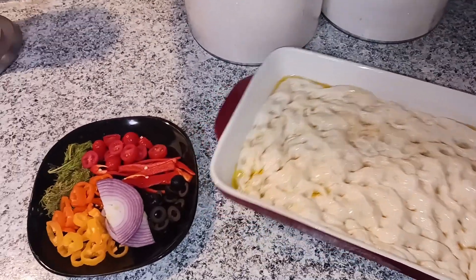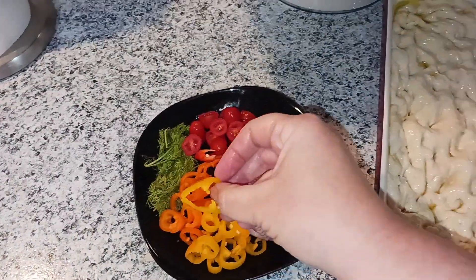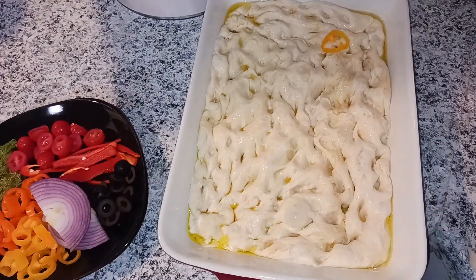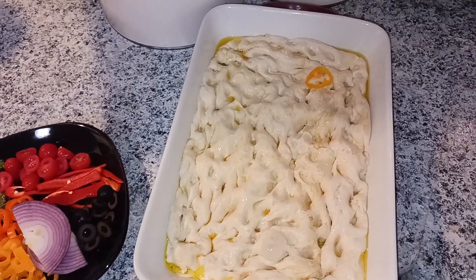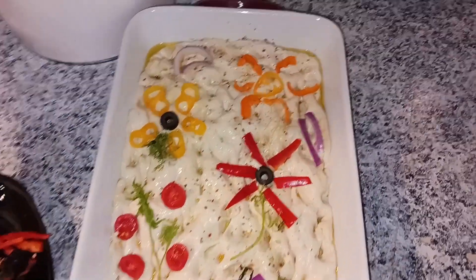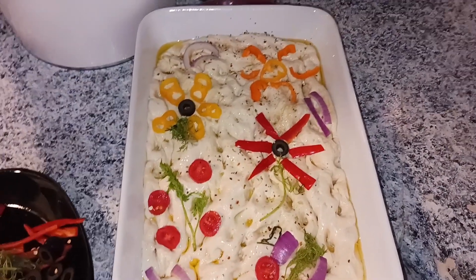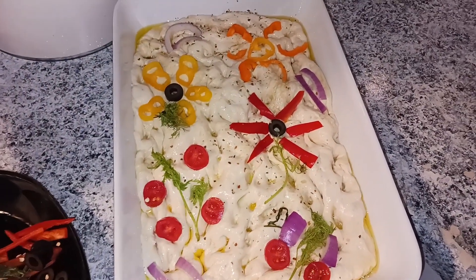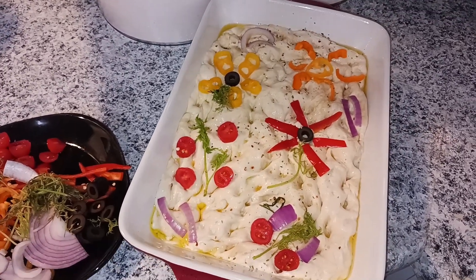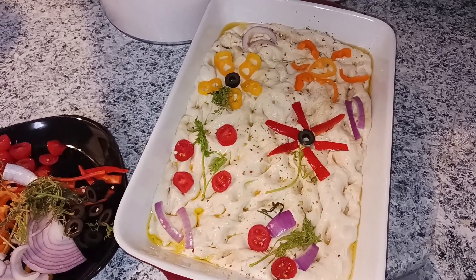I'm going to get creative off camera — maybe I'll do a little sun and some flowers. As you can see before I throw it in, I made a little sun and a couple of different types of flowers. Just played around with it and put some flavor in there to make it decorative. We are going to pop this in the oven at 450 degrees for about 20 to 30 minutes, or until it's nice and fluffy and golden brown.